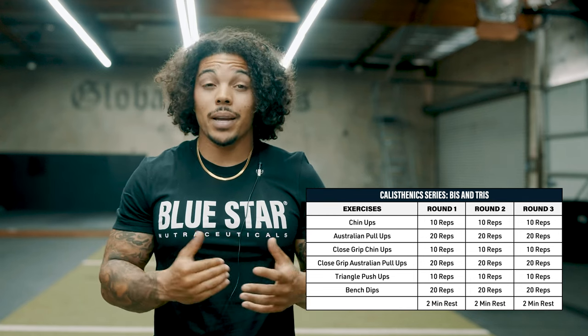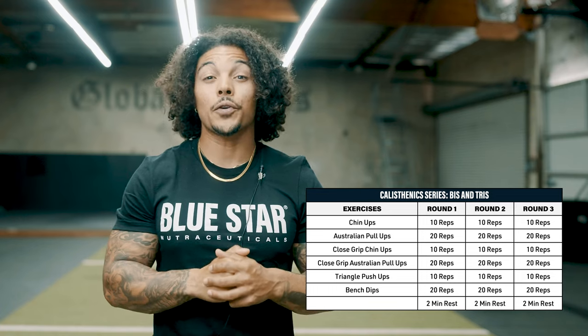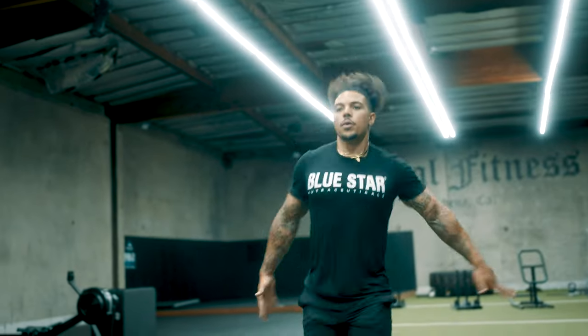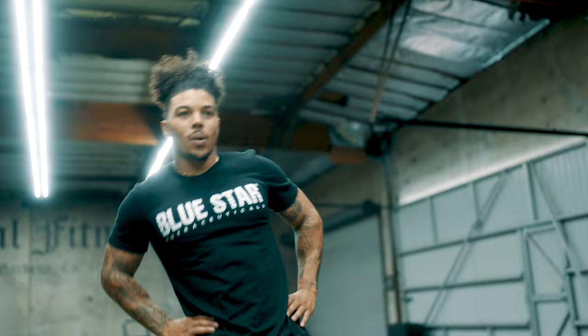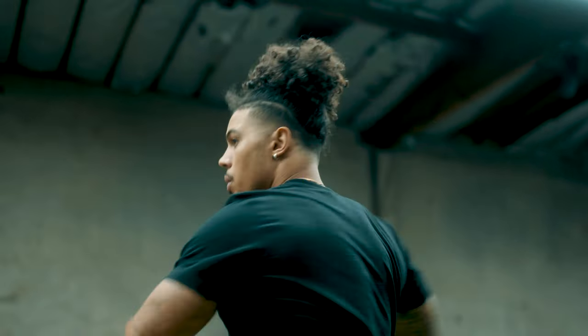And if you get tripped up or need a break, no problem. You can always hit pause and check out the complete workout listed for you in the description below. And just before we get started, remember that every great workout starts with a great warm-up, so take five to ten minutes to get your blood pumping and then let's get to work. We'll put a link in the description to a great warm-up if you're looking for something to follow along.